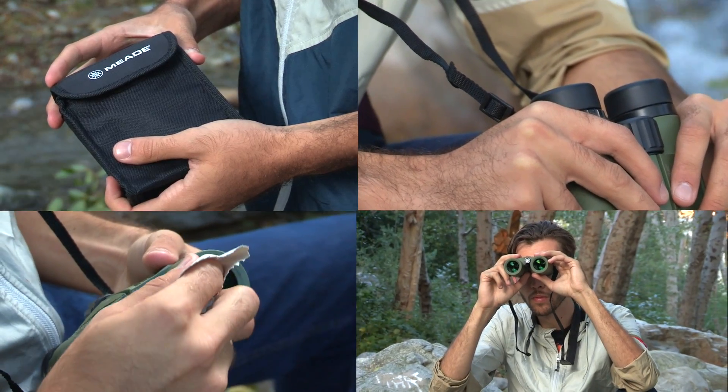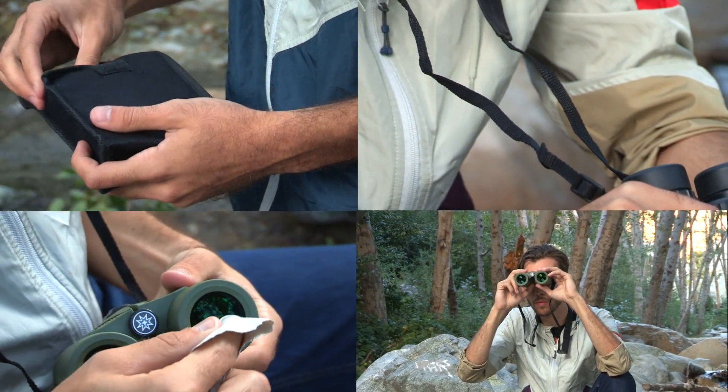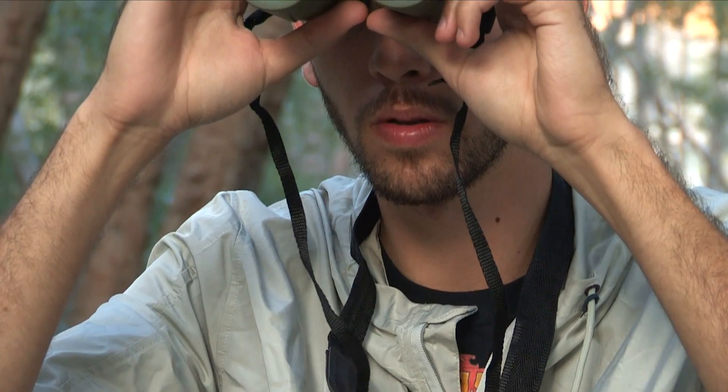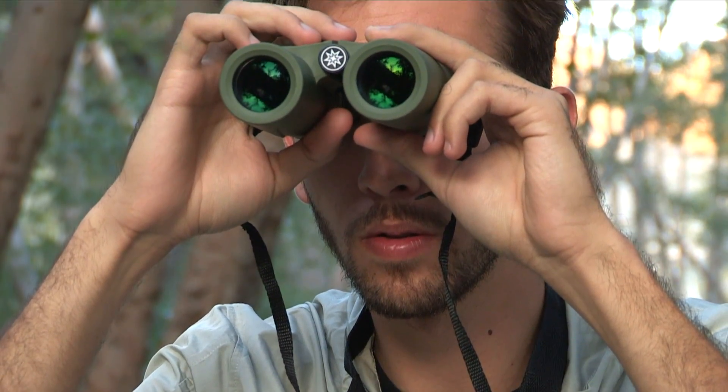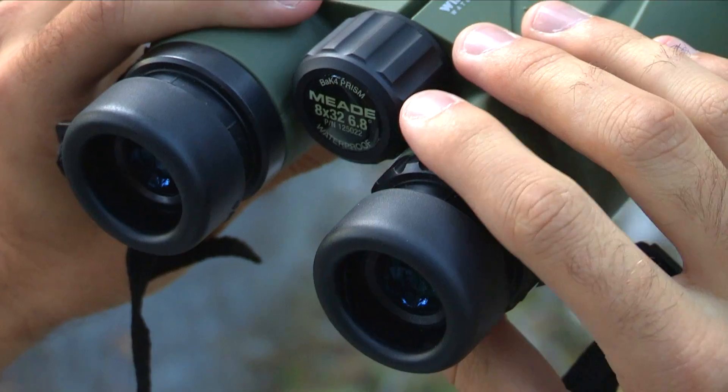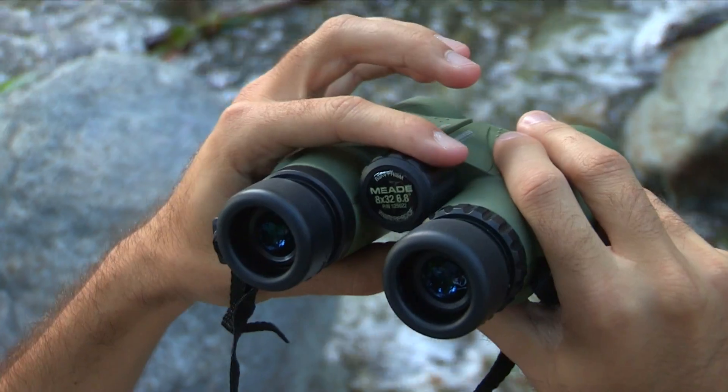They include a padded case, a neck strap, and cleaning cloth to help keep them in the best shape to deliver years of use. The Wilderness binoculars are waterproof, nitrogen purged, and include adjustable eye cups, a diopter ring, and focuser.